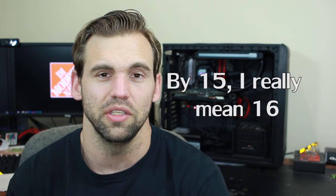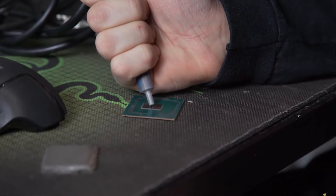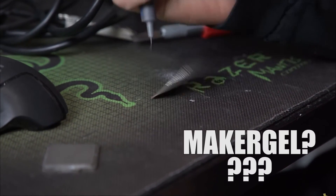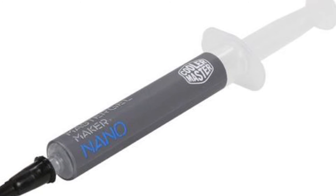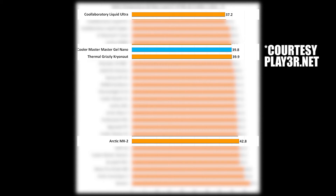In conclusion, after de-lidding we achieved 16.5 more degrees of coolness at a 4.7 GHz overclock — I consider this a job well done. But wait — didn't Linus Tech Tips do this exact same thing with a Skylake 6700K and only get 3 degrees difference? Let's talk about some of the reasons why I achieved a different result. First, let's talk paste. Linus used something called Maker Gel, which I can only assume is Cooler Master's Master Gel Maker — a respectable thermal paste that competes well with Thermal Grizzly's Cryo Knott and is only a few degrees warmer than Cool Laboratory's Liquid Ultra.